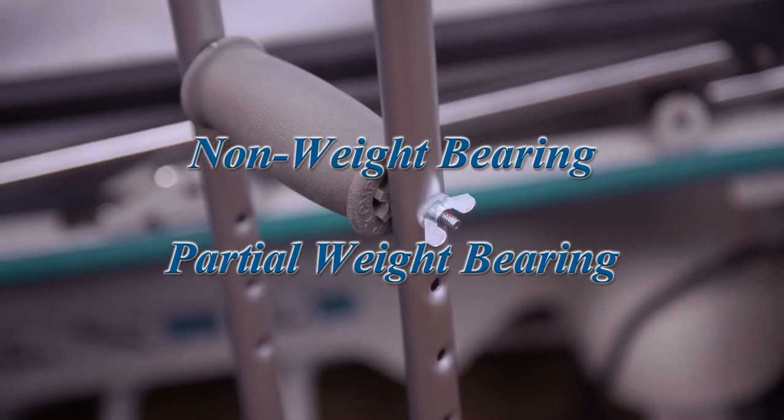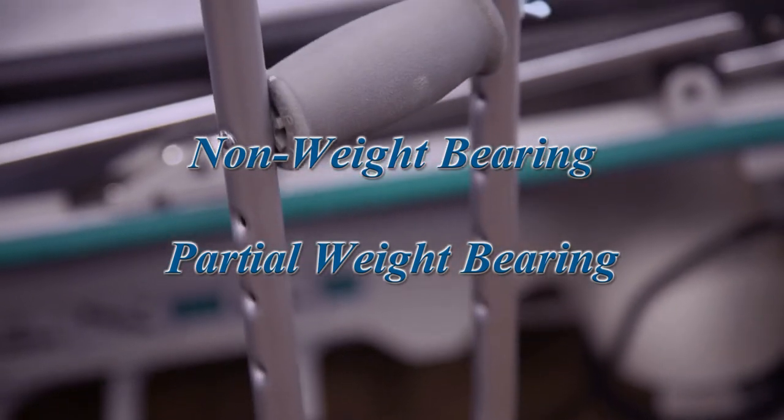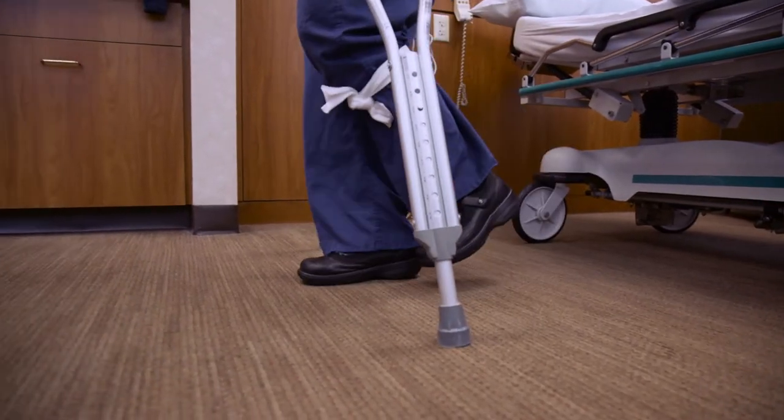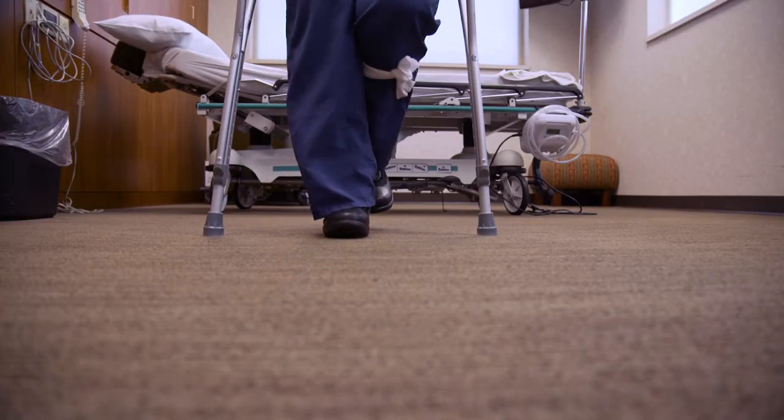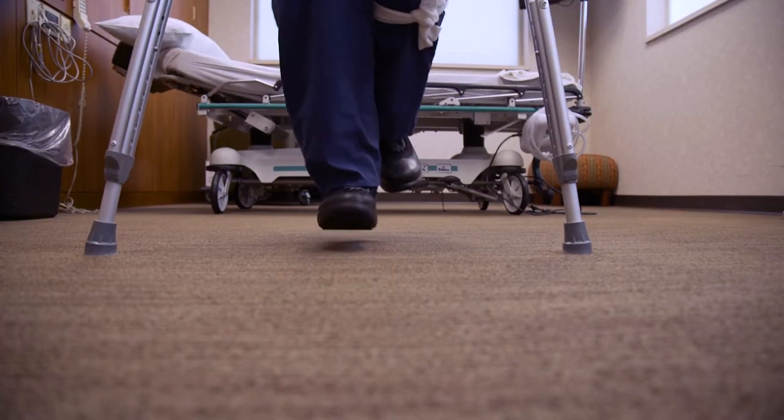There are two ways to walk: non-weight bearing and partial weight bearing. For non-weight bearing, the crutches are a substitute for your surgical leg. Plant your crutches first and swing your body through. Place no weight on your surgical leg.